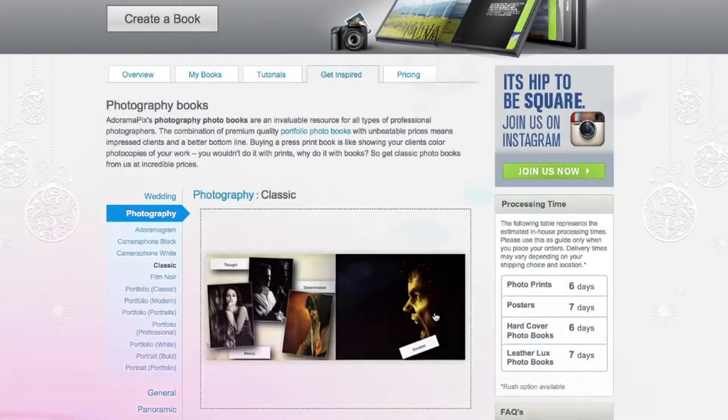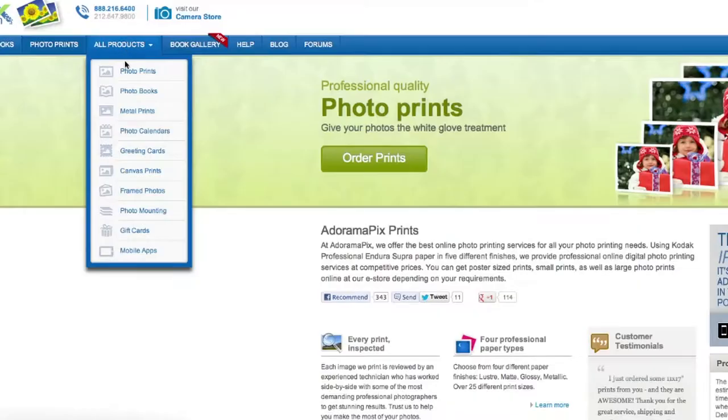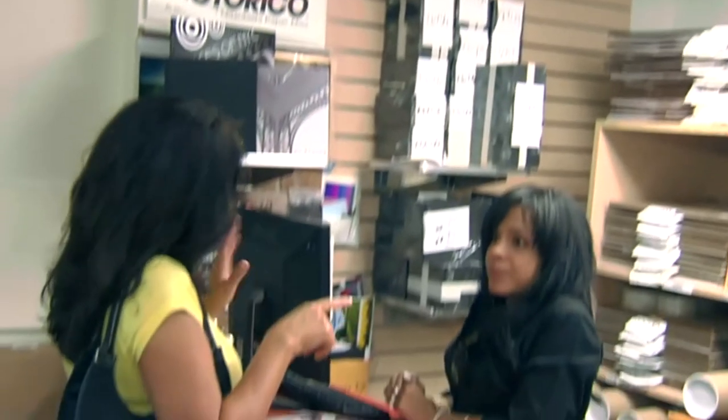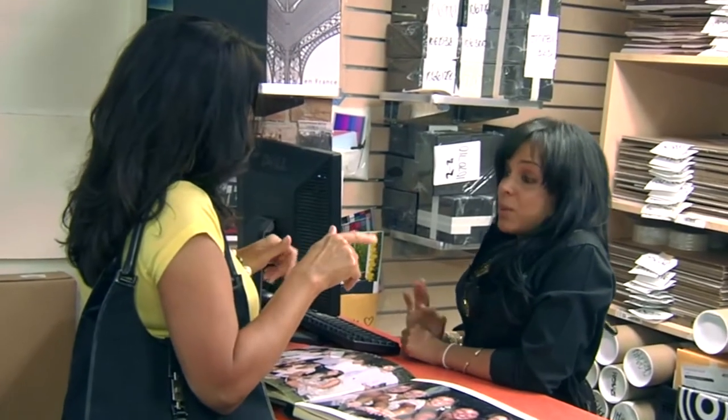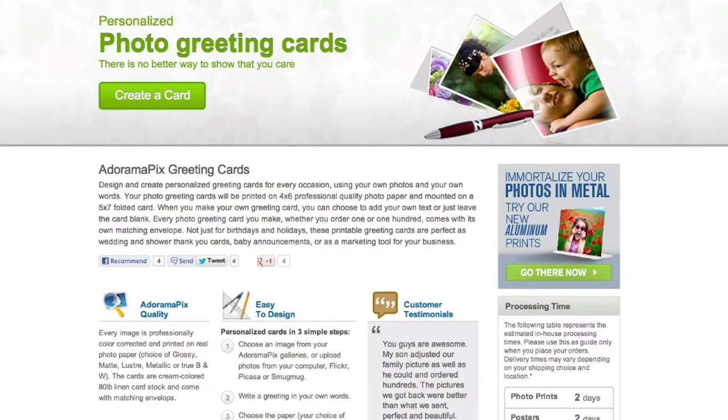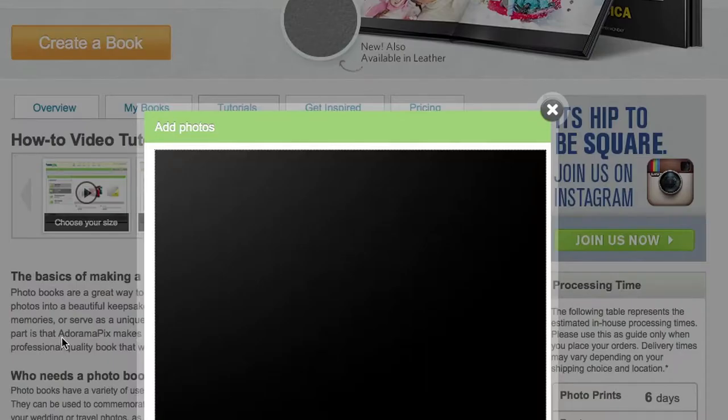Do you want great-looking prints at low cost? Be sure to visit our easy-to-use online printing service. Adorama Pix has professionals who treat your images with the utmost care that you can count on. For a quick turnaround on photos, videos, cards, or albums use adoramapix.com.